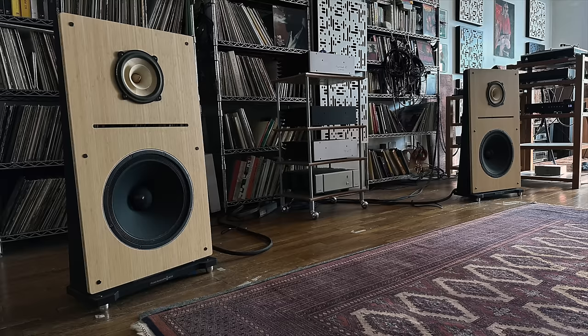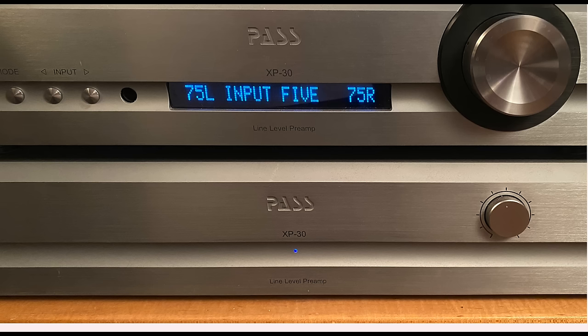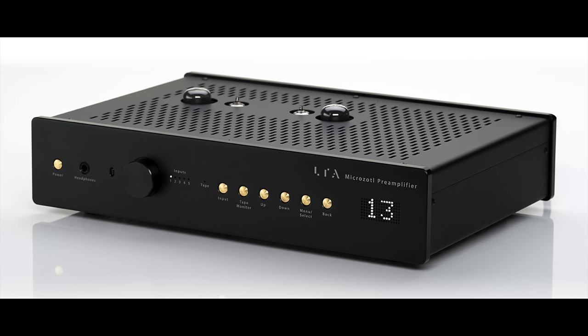I realized I was using and relying on my Pass Labs XP30 preamp less and less. I really didn't see that coming — I wasn't looking for a new reference. But as I continued over this year of listening sessions, I said I think the MicroZotl Pre is the one.